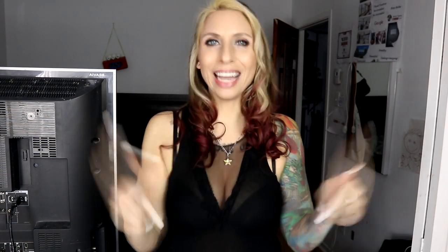Make sure you hit the subscribe button, hit the bell notification, and give this video a like. I hope to see you for my next video. Bye for now!